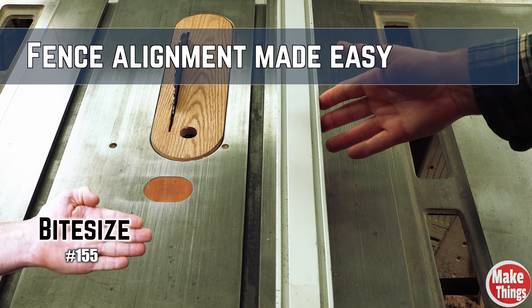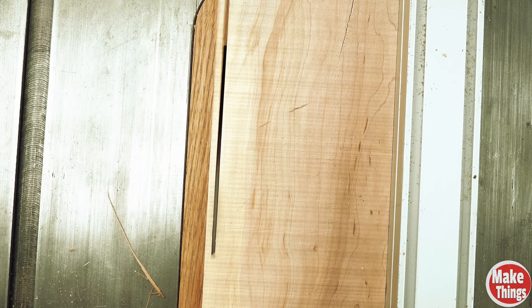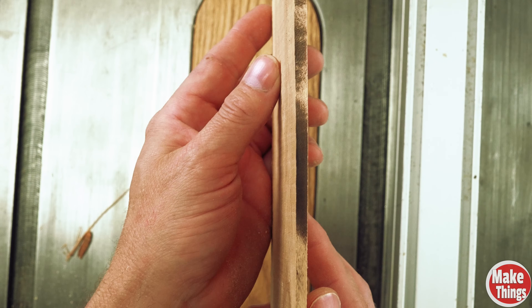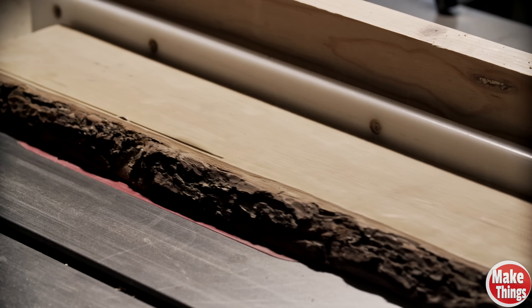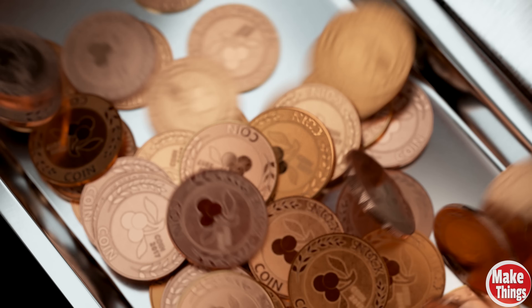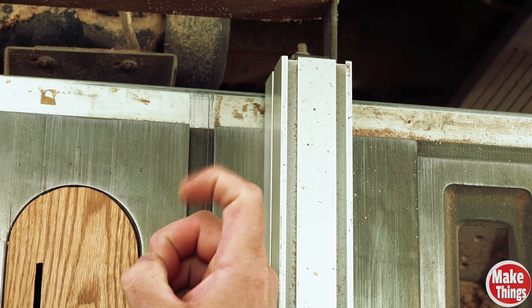Fence alignment for table saws is absolutely critical. If the fence is out of alignment with the blade, you face kickback, burning, binding, and pinching. Even the best table saws with the greatest safety protections can't protect you from the consequences of a poorly set fence. Fortunately, checking to see if the fence is set correctly requires nothing more than your pointer finger and its sense of touch.